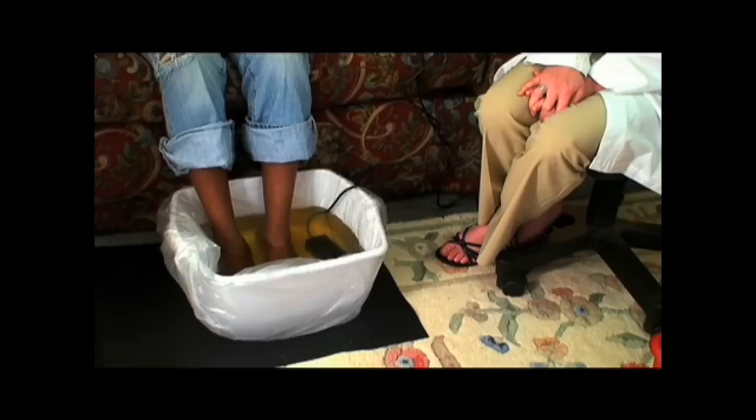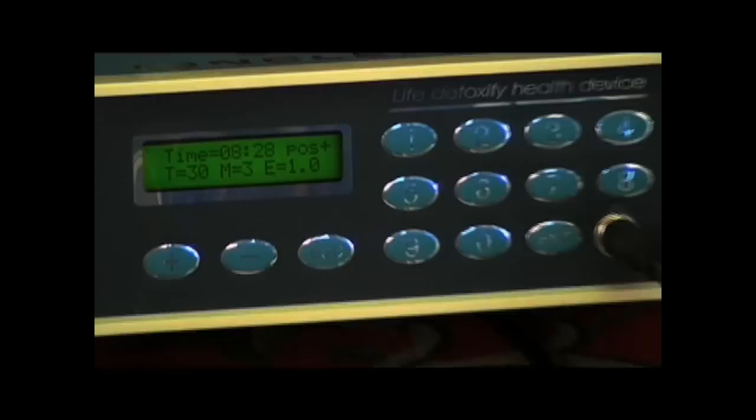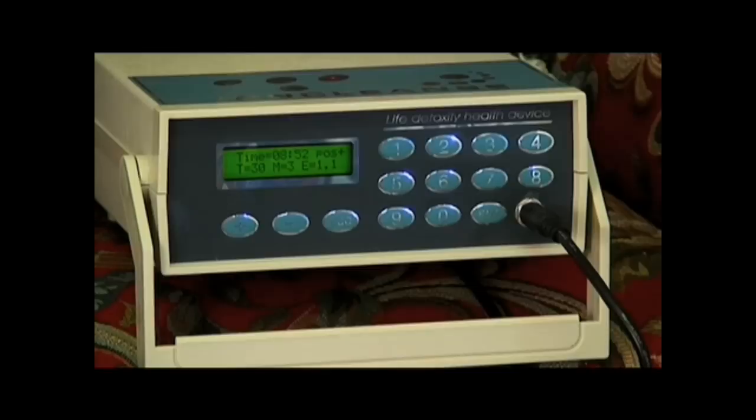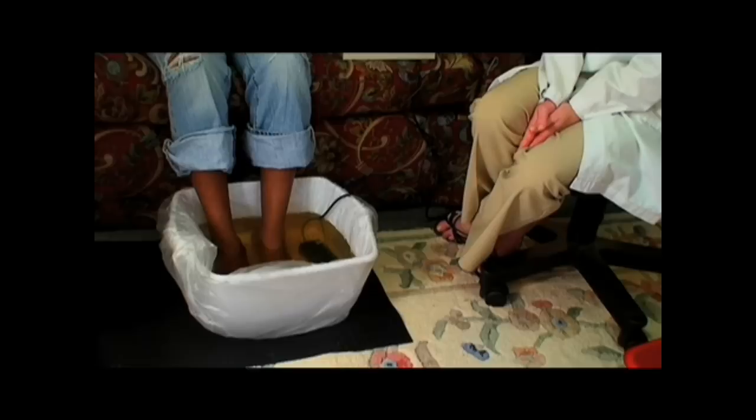We strongly recommend that you closely follow the instructions and recommendations of the ionic foot bath. We ask that you do not exceed the desired amount of time, which is 30 minutes. How well you govern your body is most important while doing the detox machine. We recommend that nourishment comes from a whole food source, such as fresh vegetables or fresh fruit. We also recommend that if you are taking any kind of medication, take it after you've completed your foot bath for that particular day, as the ionic foot bath may pull nutrients or medicine out of the body.